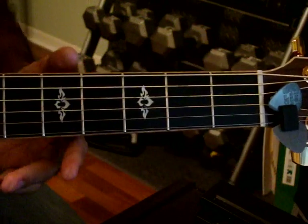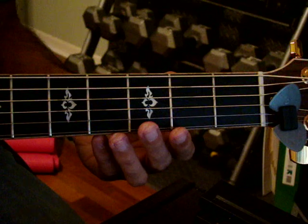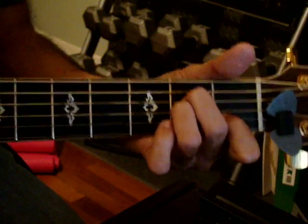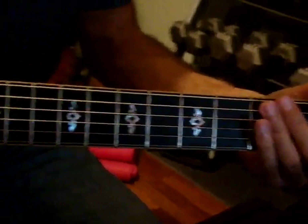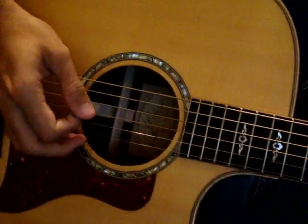So when you get to verse 3, you start the strum pattern. The strum pattern is pretty simple — it's pretty much just a straight up. Depends on how fast you want to play the song. Let's get the strum pattern over here. The strum pattern is going to be: down, up, down, up — up, down, up, down, up, down, up.